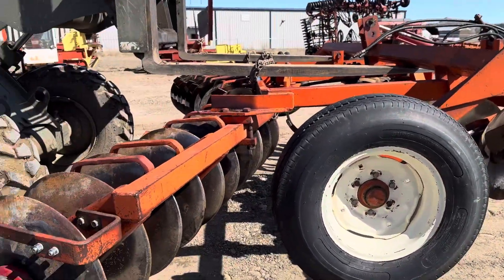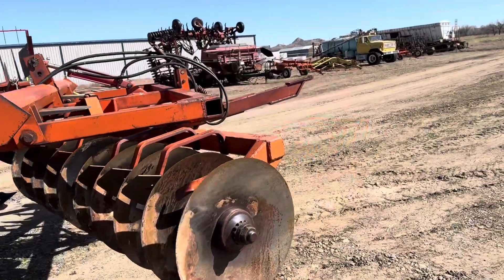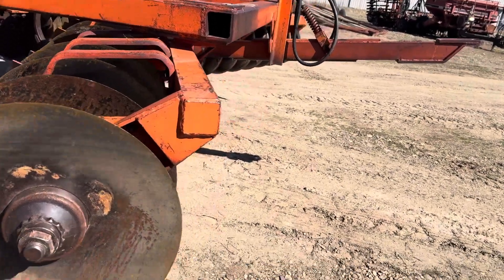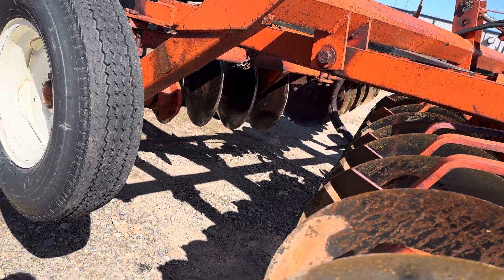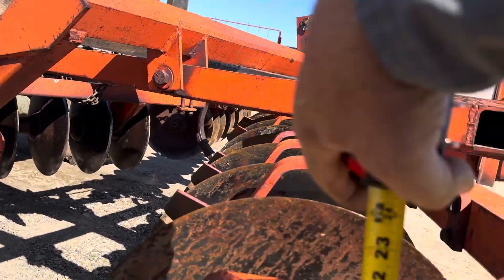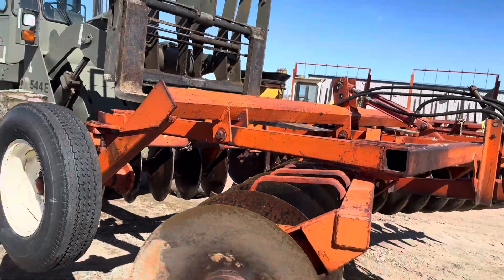Now the back disc is just shy of 16 feet across and the front is just shy of 13 feet. And these heavy discs — I'm thinking they're 21 inches, but let me quickly measure that. Yeah, it'd be about 22 — between 21 and 22 inches.